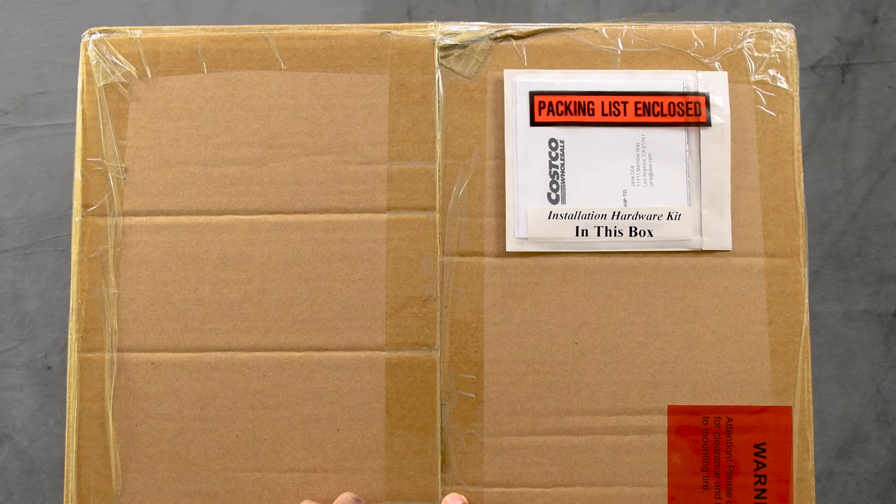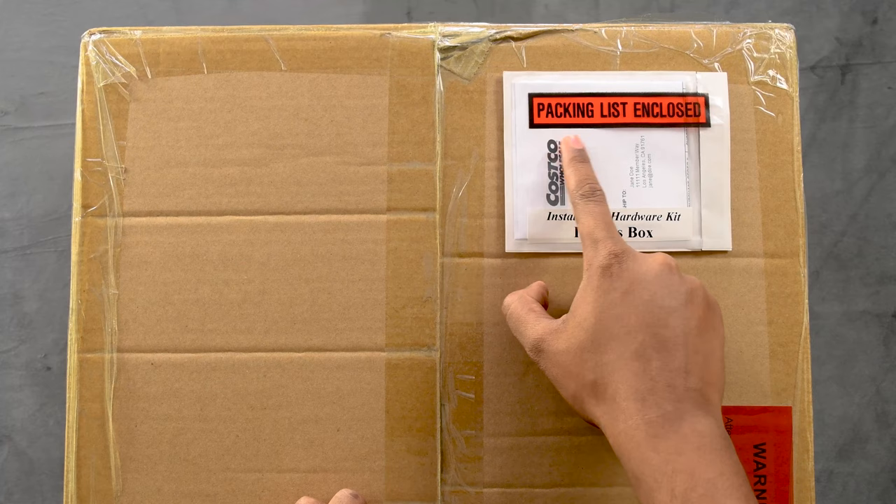When your wheels arrive, look for the box with this sticker: Packing List and Clothes, Installation Hardware Kit in this Box.